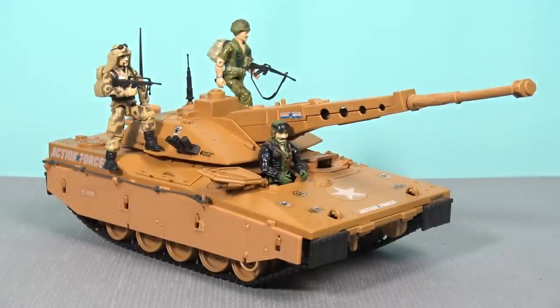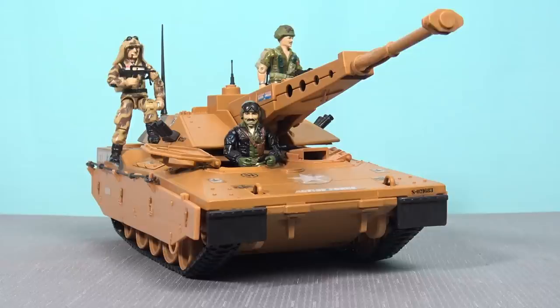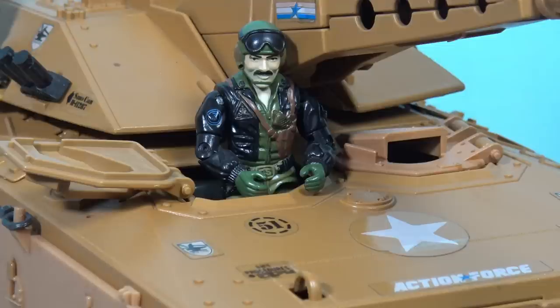But thanks to a group of incredibly generous friends and patrons of the channel, I now have the Mauler in my collection. But I don't want to review this toy yet because the driver, Heavy Metal, is missing his microphone and his weapon. Another key vehicle in the 1987 lineup was my big Christmas gift that year when I was a kid, and that is the Cobra Hydrofoil.